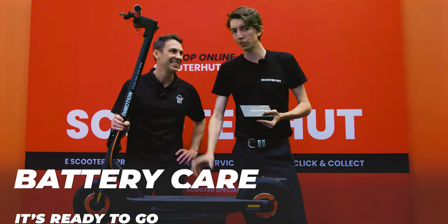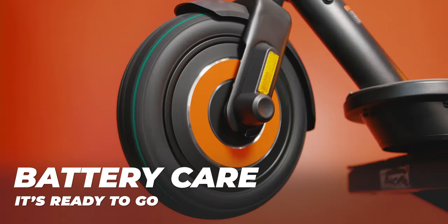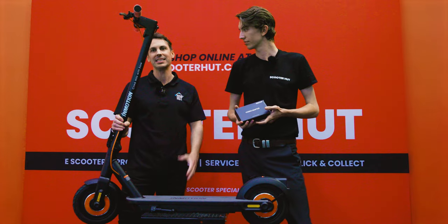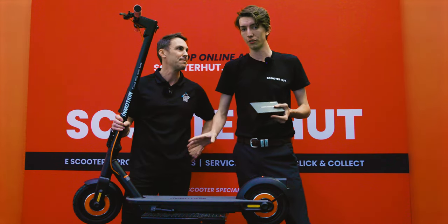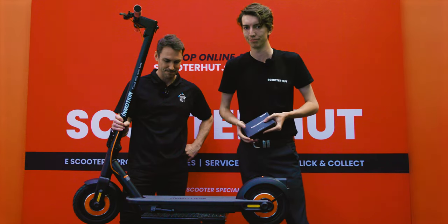Out of the box guys, you don't have to condition the battery when it comes to the Commuter Climber — this thing is already ready to go. As always, never leave your battery completely discharged for an extended period of time. And if you do want to look after the life of the battery, make sure you charge it up regularly even if you're not using it all the time.